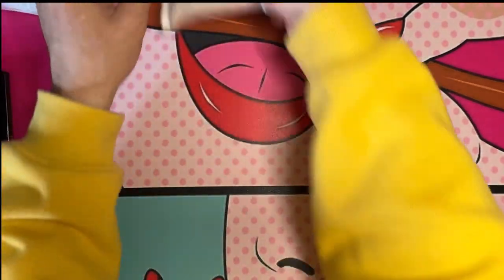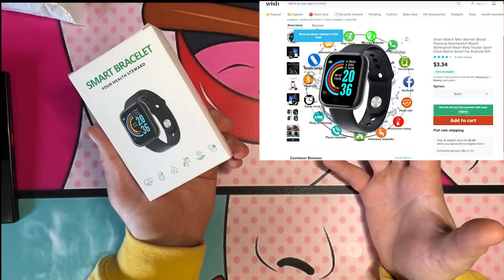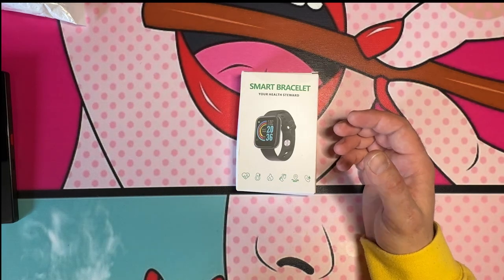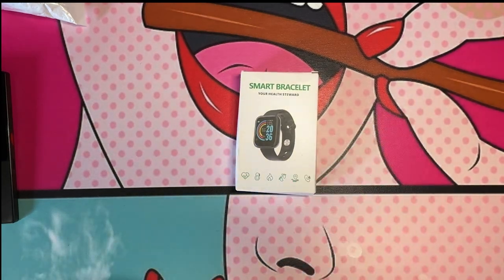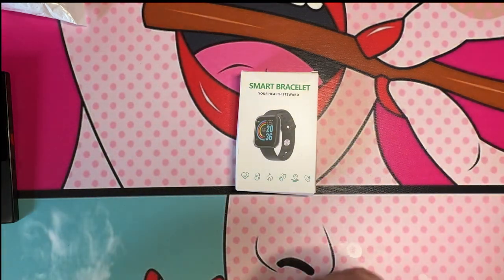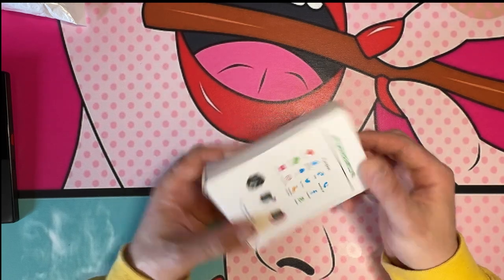Next up, we have three items left. This right here is a smart bracelet — a smartwatch, your health steward. This smartwatch was four dollars, which is two dollars less than those gloves with the light, just for comparison. Let's go ahead and unbox this.